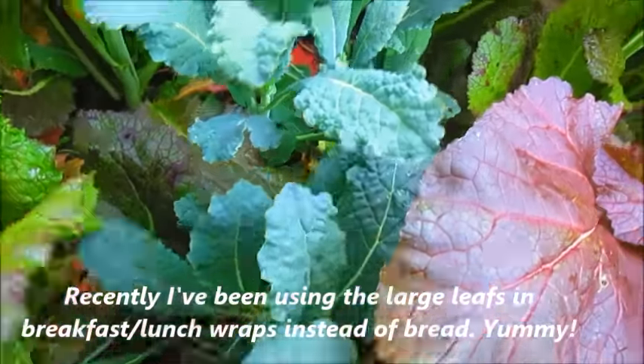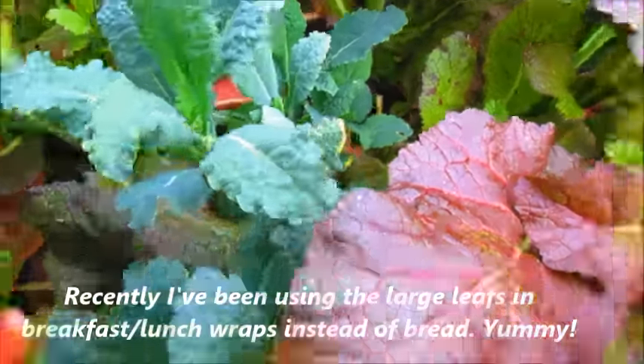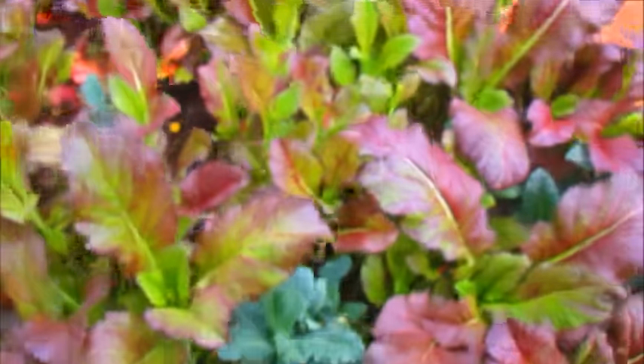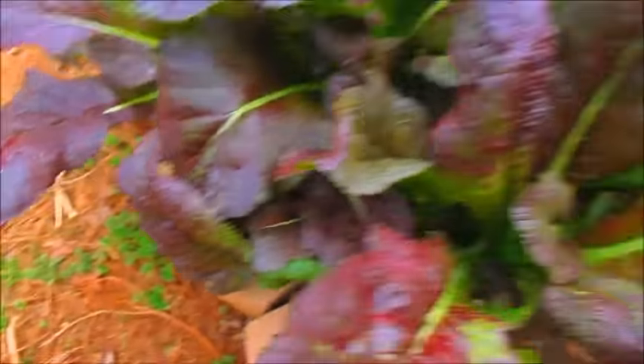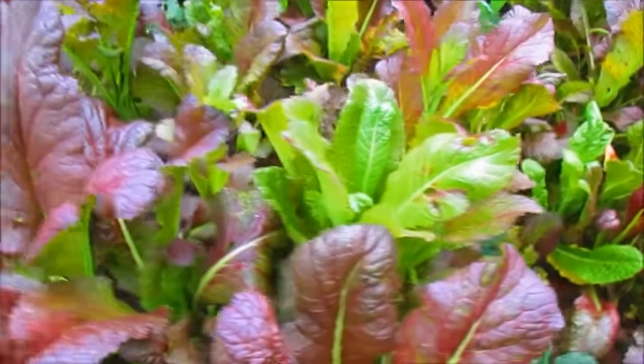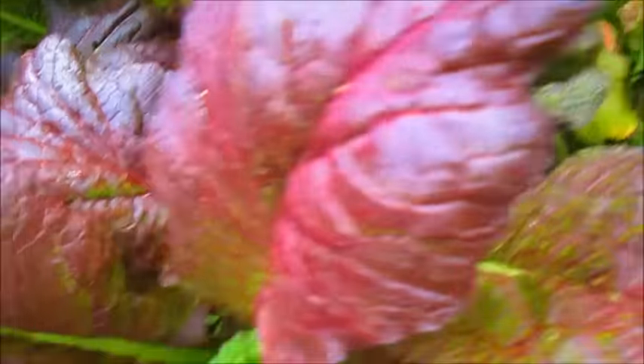And then I have some dinosaur kale growing in between in various places. It's doing really well. I'm going to be harvesting some of this today — and I think this is the biggest leaf I've seen!